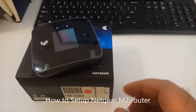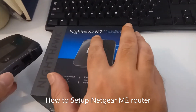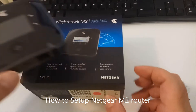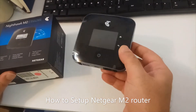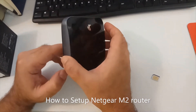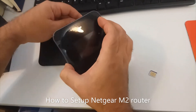Hello everyone. In this video I am going to teach you how to set up and run the Netgear Nighthawk M2 router, also referred to as the MR2100. It is at the moment one of the fastest 4G routers in the market. It supports 4G LTE signals and supports up to 2 gigabytes, which is why many people refer to it as a 5G router. It's very easy to use.